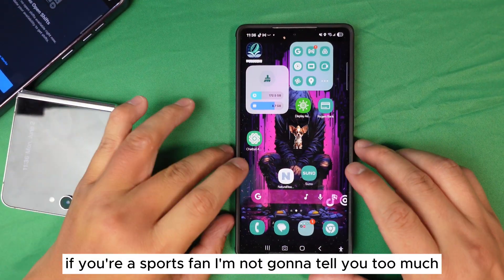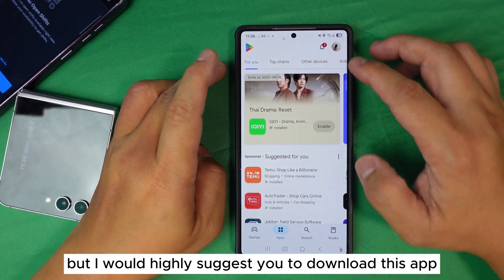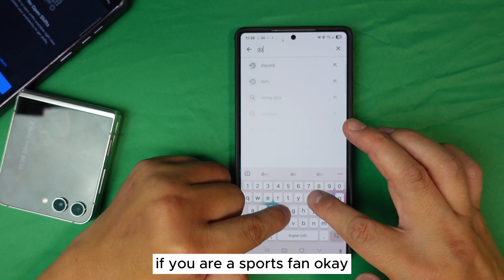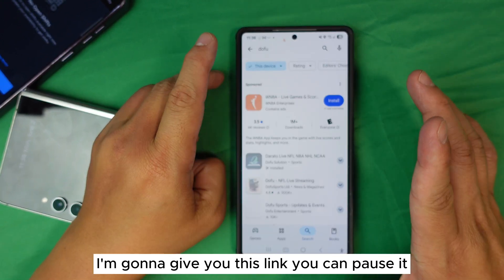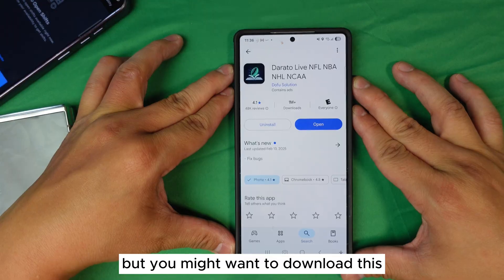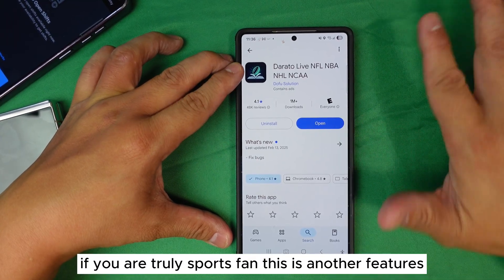If you're a sports fan, I'm not going to say too much, but I highly suggest you download this app. I'll give you the link — you can pause the video — but you'll definitely want this if you're a true sports fan.